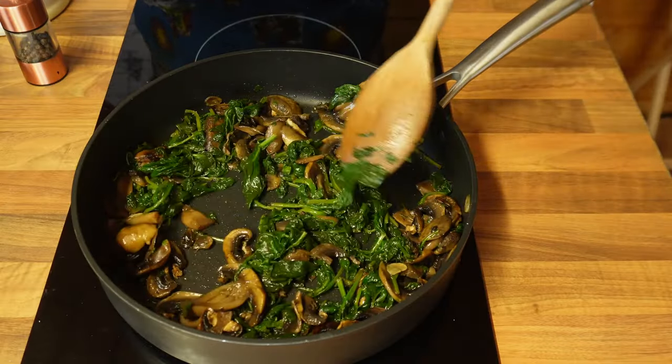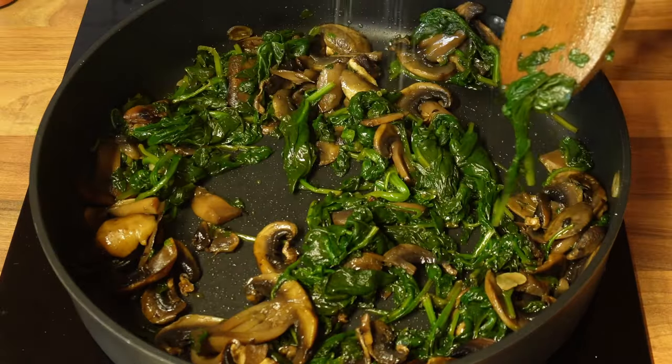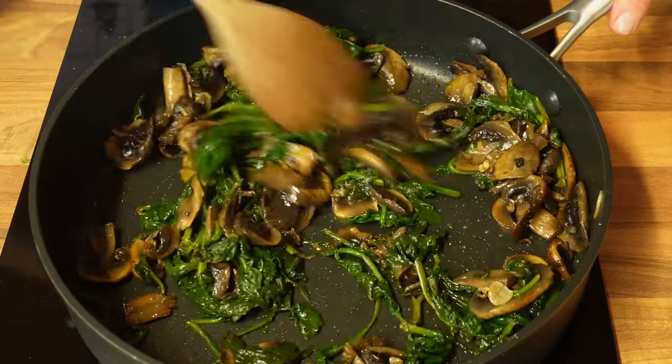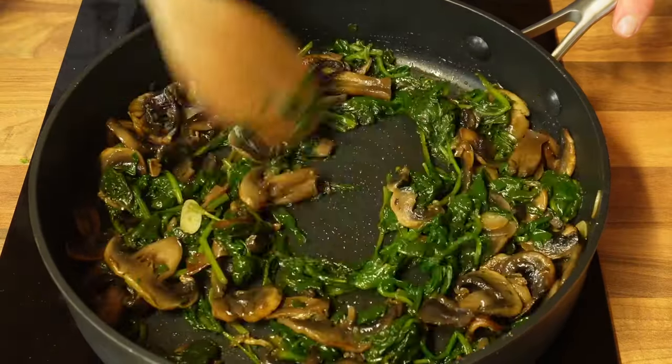As you can see the spinach has shrunk considerably. I'm going to add a tiny amount of salt and some pepper, mix them together, and let them cool down for a little bit.